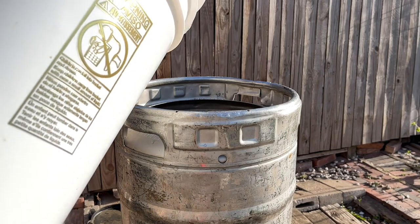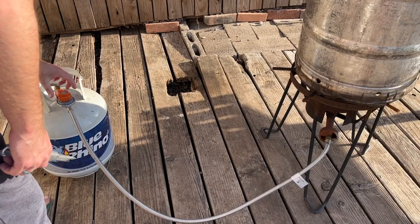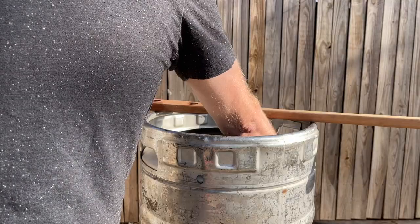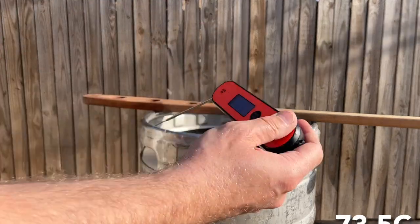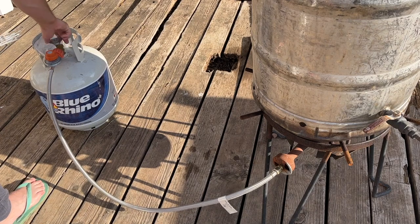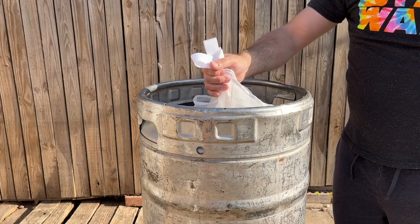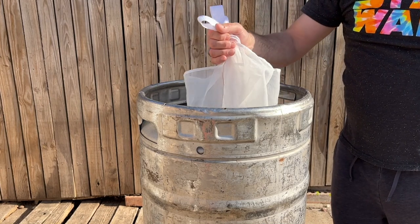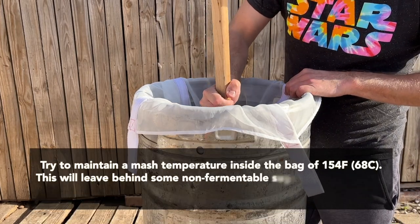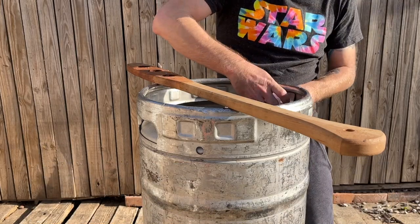We're going to be brewing this brew-in-a-bag, so our strike water is seven gallons. We're shooting for a strike temperature of 164 degrees Fahrenheit. This is slightly on the higher end of strike temperatures because we are looking for a slightly higher mash temperature. I overshot by one degree, but by the time I get my grains in there it will have dropped to 164. So we cut the heat, grab our grain bag, and start dunking it in just like you would a tea bag, making sure that water is flowing all throughout the bag.